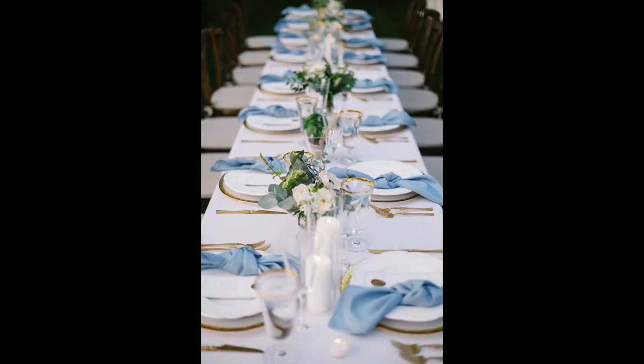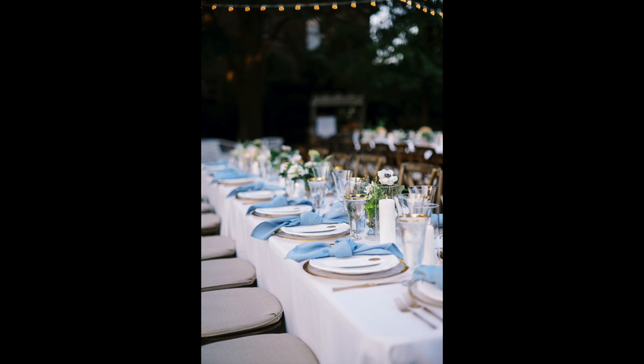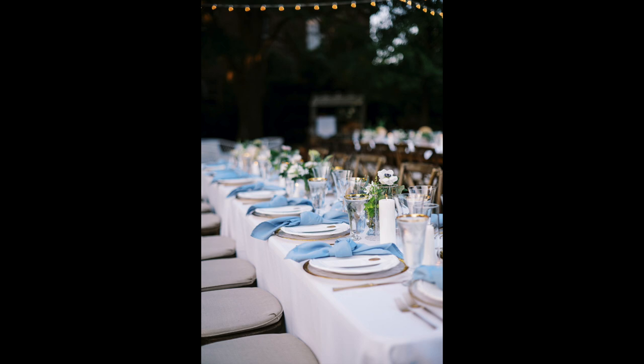Step number three is photographing the tablescape. We've already photographed the entire table as a whole; now get in closer. The tablescape shot is maybe a horizontal of just everything on top of the table — a centerpiece in the middle with a table number, a few place settings. If you're photographing a square or rectangle table, you can go to the side and photograph down the table so you can see all the centerpieces and place settings lined up. That is the next shot on your checklist.